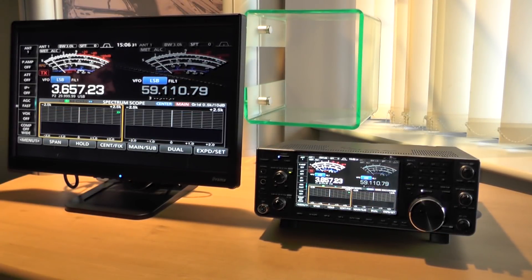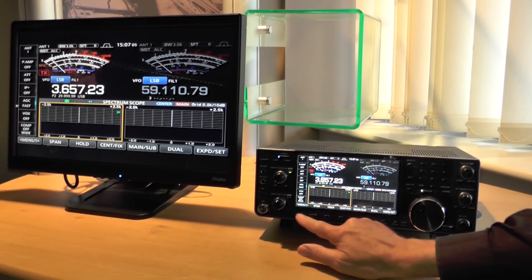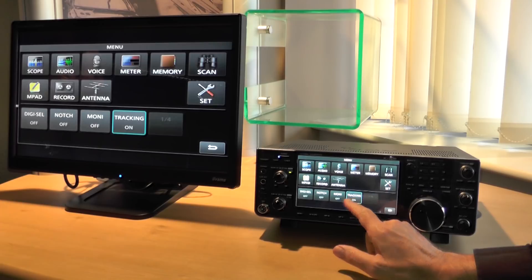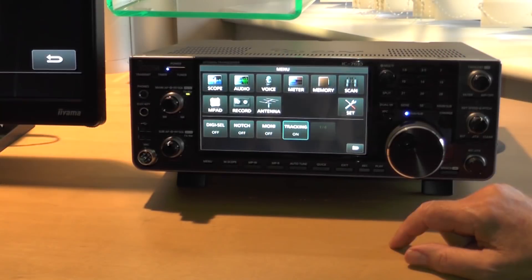So what's causing all the excitement? Well, this is a fully featured contest grade version, if you like, of a 7300. It's got two receivers, it's got DigiCell, it's got twin waterfalls. And for contesters? Yeah, we've got pre-recorded messages and that kind of thing, and you can gang the two receivers together. They track so that you can have two receivers on the same frequency for diversity reception and separate antennas.